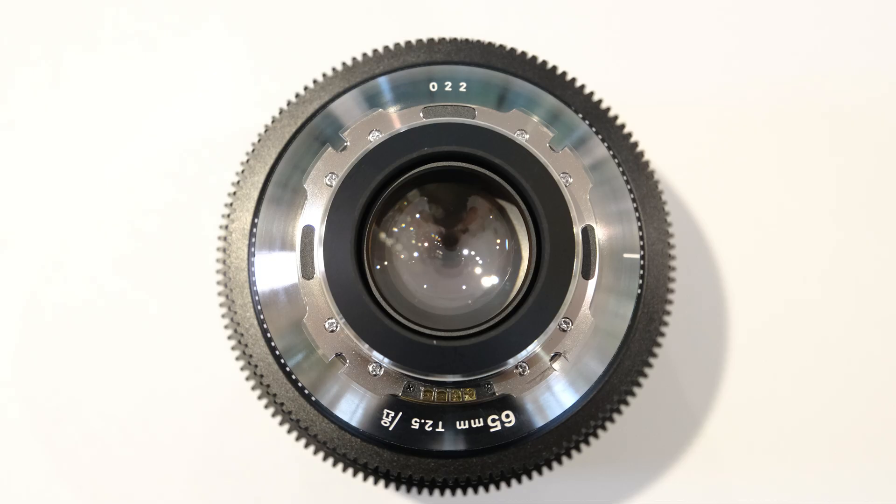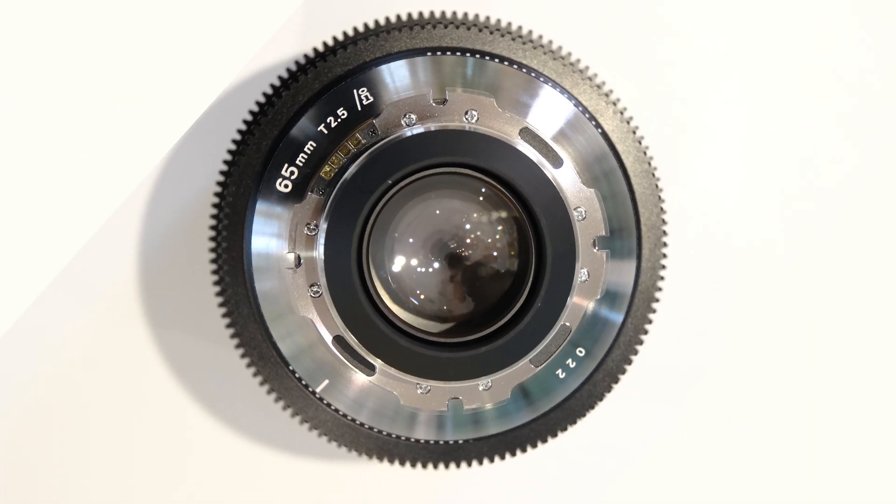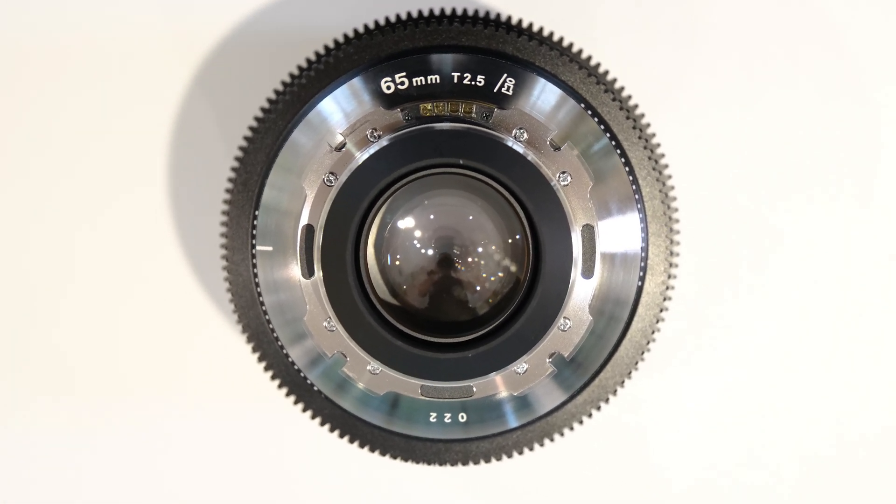However, we also wanted to improve image quality as an ideal cinema spherical glass. So during its design, we designed the amount of focus breathing to be minimized. The lens will be available in the same mounts as our existing primes: EF, PL, and E mount.